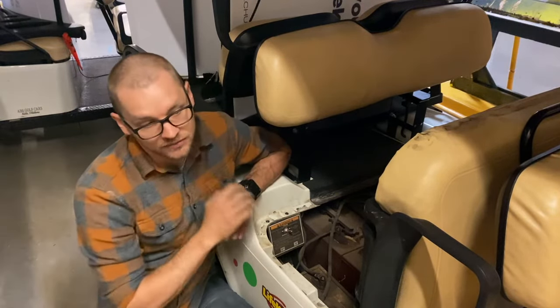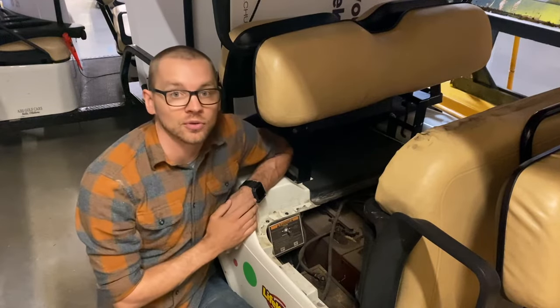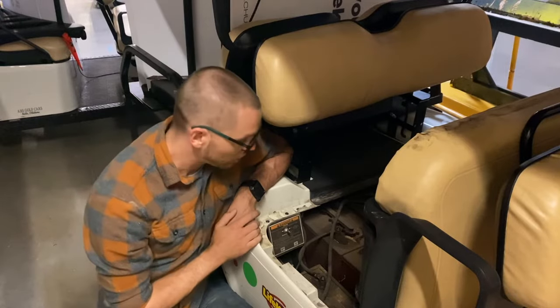If I were to leave it on 'tow' and close it up and try to use the cart, it wouldn't work. So make sure it's flipped over to 'run' — just check that before you freak out thinking it might be broken.